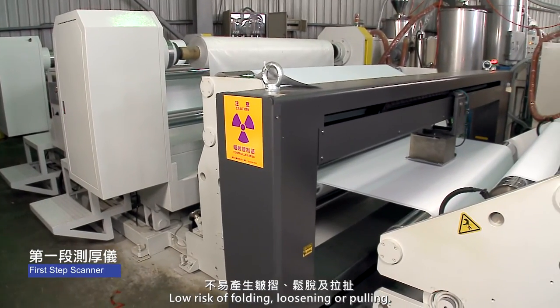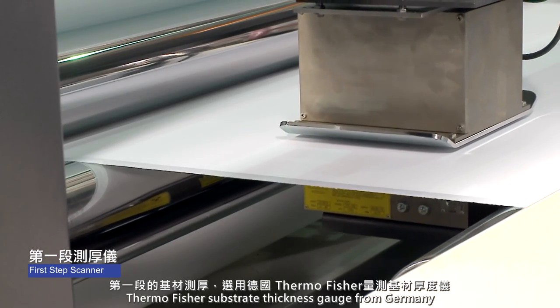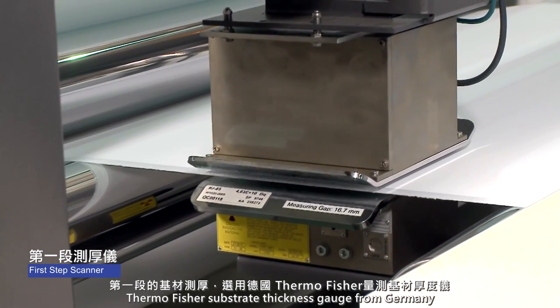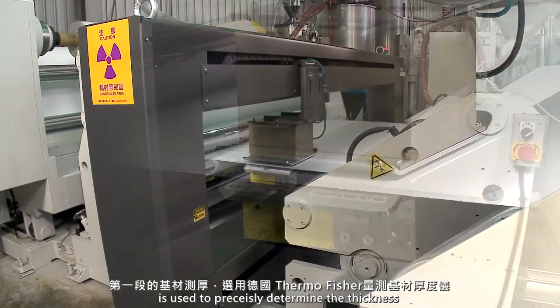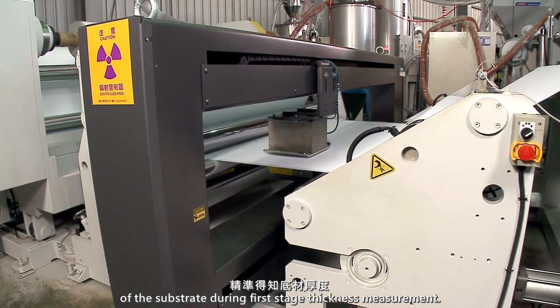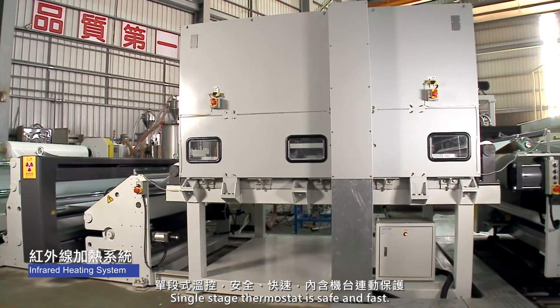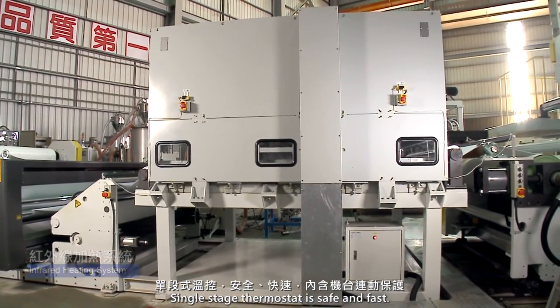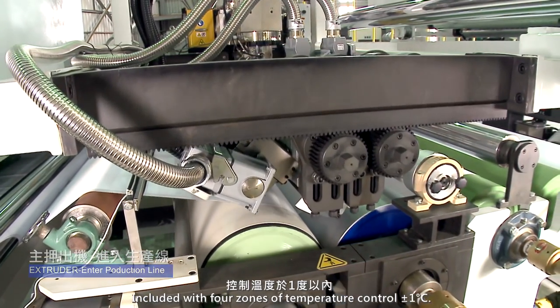Low risk of folding, loosening, or pulling. Thermo Fisher Substrate Thickness Gauge from Germany is used to precisely determine the thickness of the substrate during first-stage thickness measurement. Single-stage thermostat is safe and fast, with 4 zones of temperature control over 1 degree centigrade.